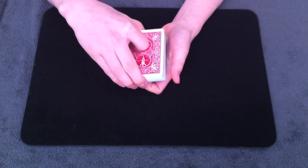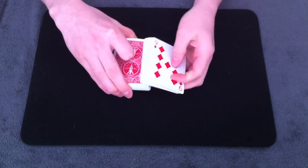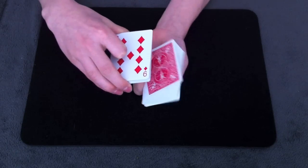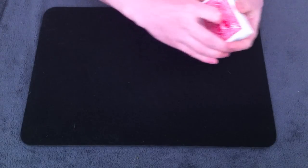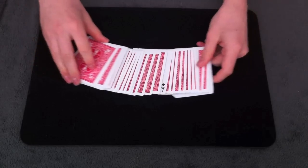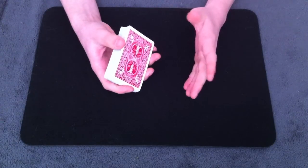If you don't know what the Braille Reversal is, I will put a link for a tutorial on the screen. The only thing you're going to do a little differently than a typical Braille Reversal is with the second packet of cards — you're not going to flip it and put it on top, you're going to flip it and keep it on the bottom. What this is going to do is take your selected card and put it face-up in the center of the deck. You want it to be as close to the center as possible, so make sure that the two packets are as equal as possible.